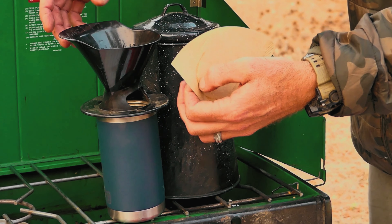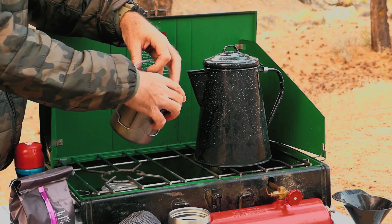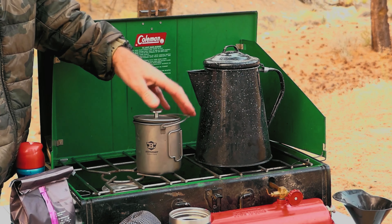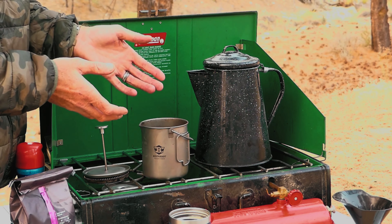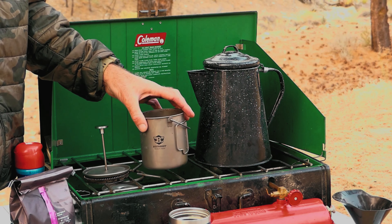Out of all the stuff I brought, the quickest way to make coffee is the pour-over. But this is a French press — it's titanium. This is something I take for backpacking out in the backcountry; it's very lightweight. I'm going to show you how I make coffee with the French press because you don't see people using it often out in the field, but I really think it makes the best cup of coffee.